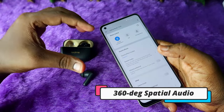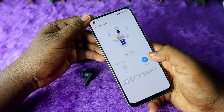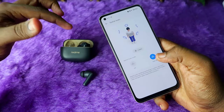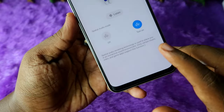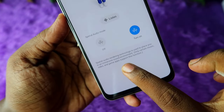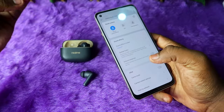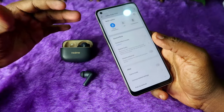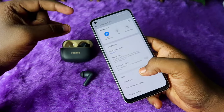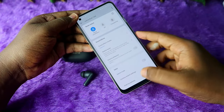The main highlight at this price segment is that Realme has included a new spatial audio feature. You need to turn on this option to experience 360-degree sound effects on the Realme Buds T300. Note that spatial audio only works on certain music, video, and game apps that support this function. To experience it, you can use Apple Music or Netflix — on Netflix under a premium subscription, there are spatial audio supported movies.